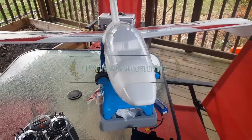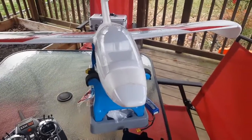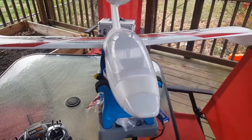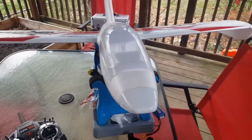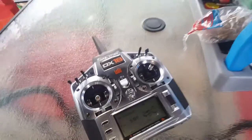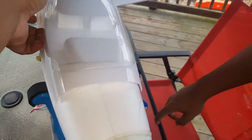Good day lovely people, this is Jackson from Jackson RC Aviation. We are looking at the Dynam C-Win plane. What we are using is the DX18, and what we're going to try to do is figure out something here.